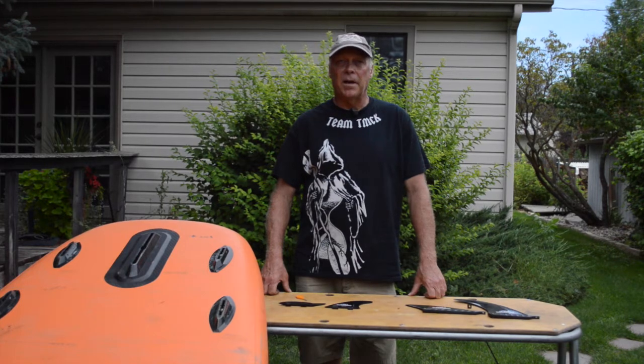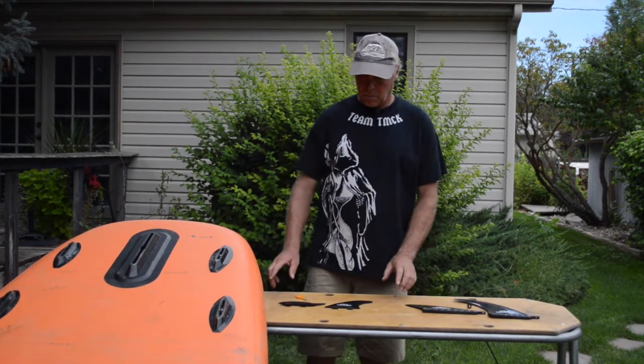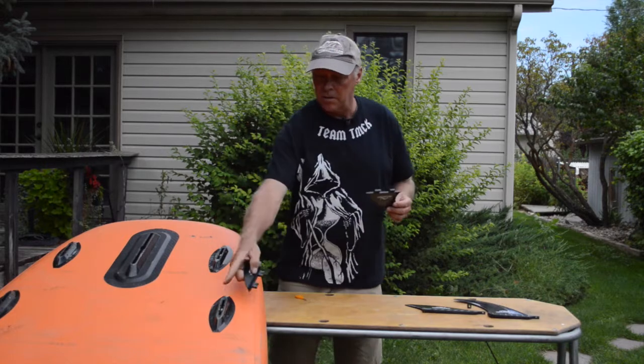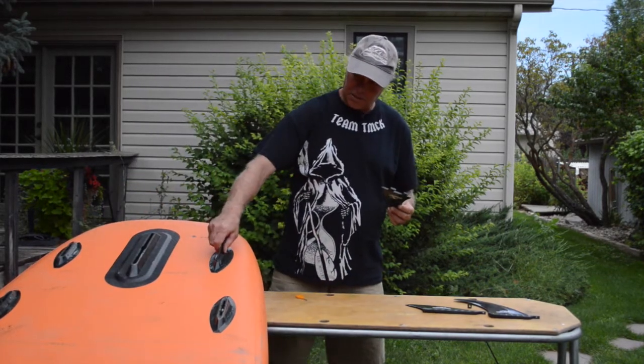Hello, I'm Shane with Salamander Paddle Gear. Today we're going to talk a little bit about some of the fins that we have. We've got two different styles of fins. We've got side fins that can be placed for FCS fin boxes, which are all these four outer boxes. They just slip in like so.